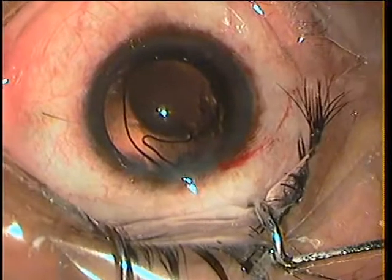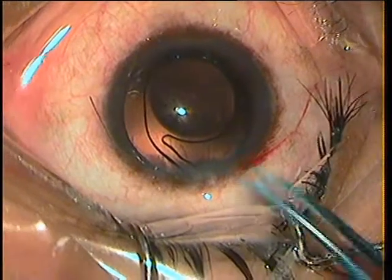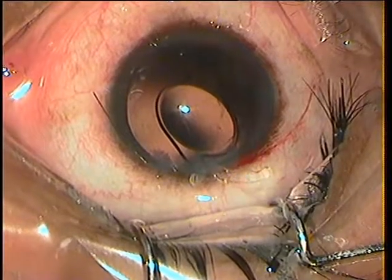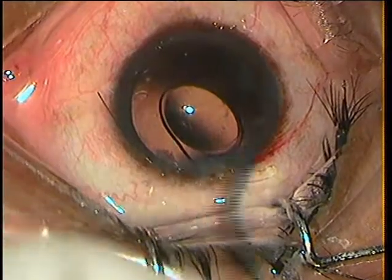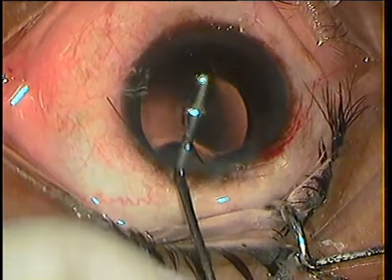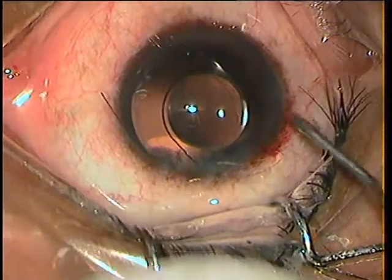My aim is to deepen the anterior chamber as much as possible and keep this lens as anterior as possible. I engage the haptic in the wound so that it doesn't slip back. I put in some more viscoelastic under it and lift the IOL totally out in front of the pupillary plane into the anterior chamber.